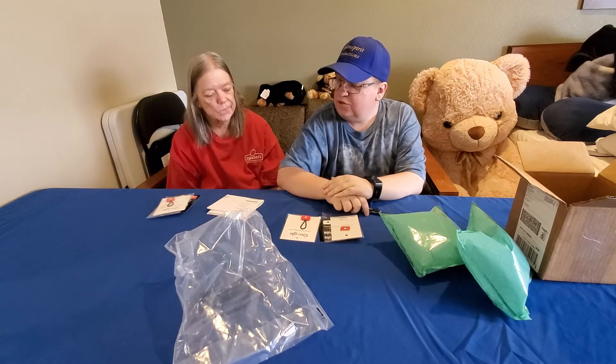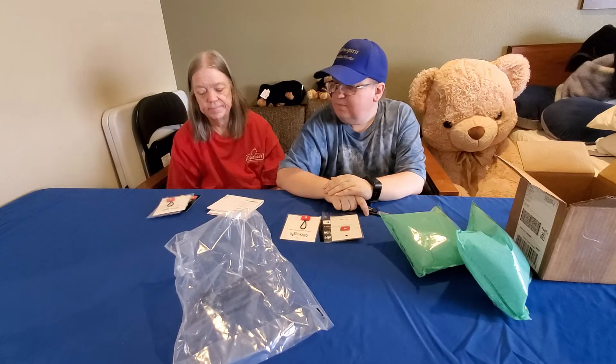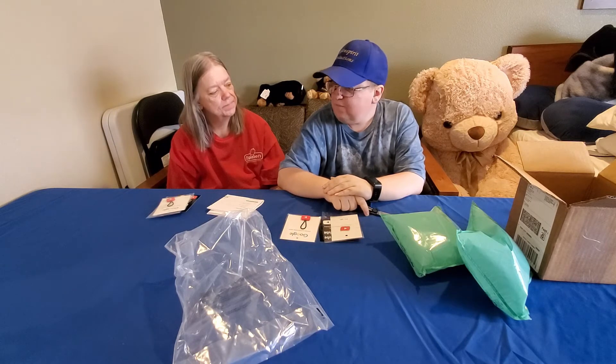I'm not sure yet when or how we'll do it, but I want to get you something you can hand out too, like I have my business cards. That might be a little further down the road — we'll work on that.